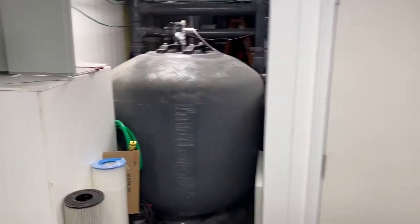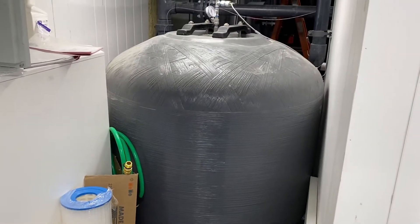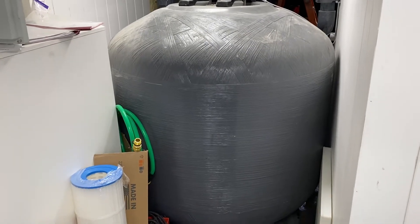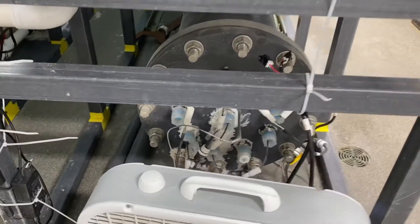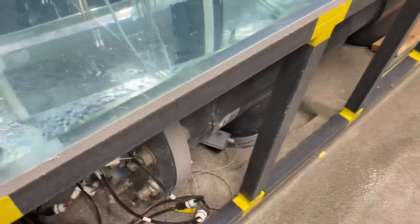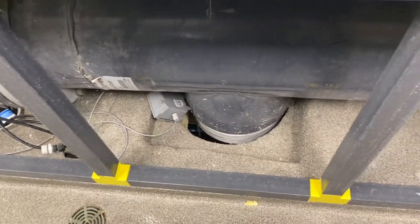This is the big SAM filter for the big system — we run inner glass media in here. Here's a big UV sterilizer. It's actually ten bulbs at 350 watts each, about 300,000 microjoules and 3,500 watts.